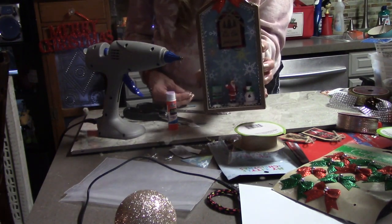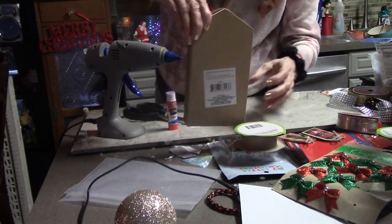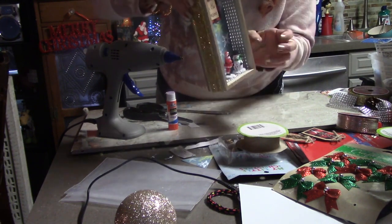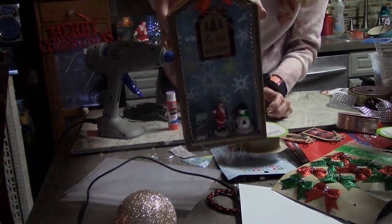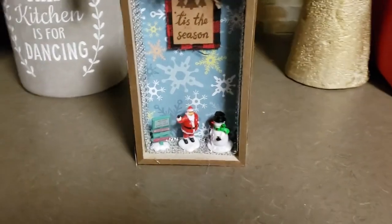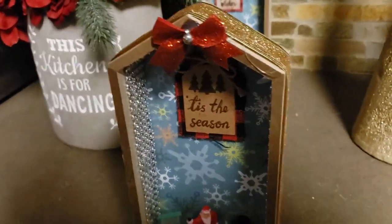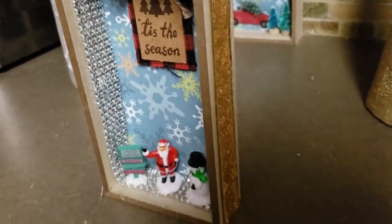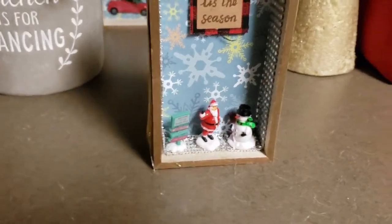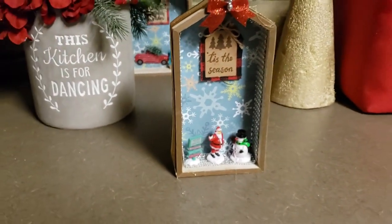And there it is — Santa waving to the snowman and people putting their little envelopes into the mailbox. This is all done. This is a really quick five-minute craft — quick, easy, and really cute. I've got a tag that I bought from Walmart; Walmart has the cutest little gift tags.